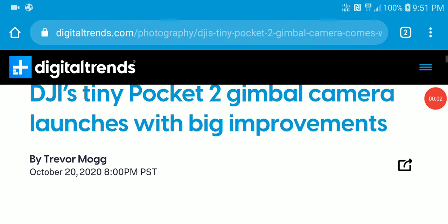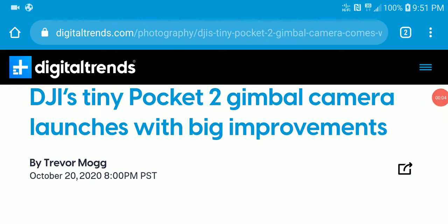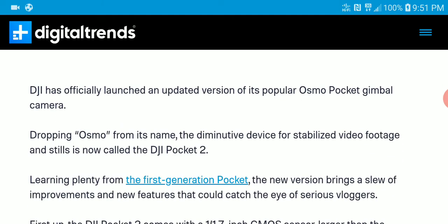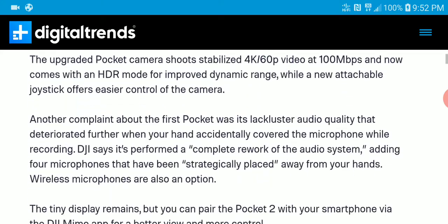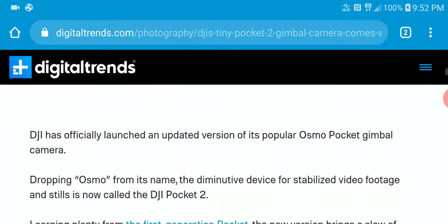The DJI Pocket 2 from the brand Osmo has been launched officially now. A few days ago I talked about the new Osmo Pocket camera and I even told you guys that it was going to be launched on Tuesday. Now that it's launched, I'm making another update talking about it.